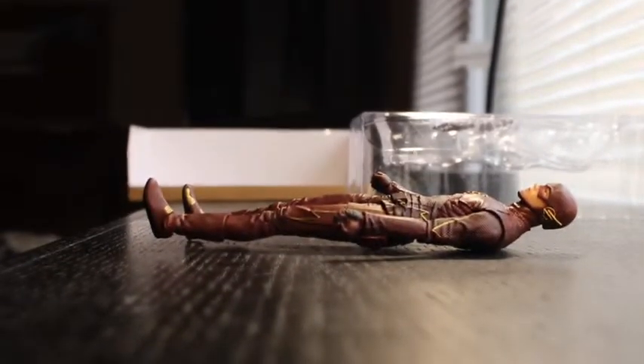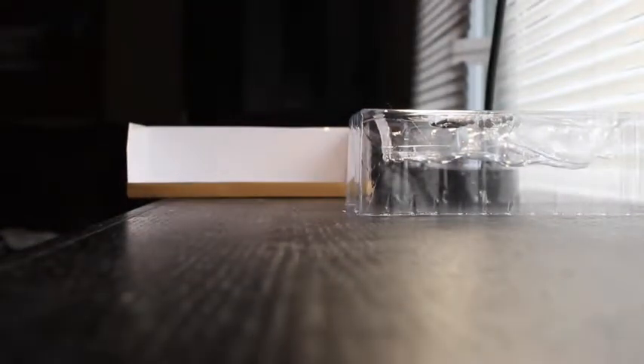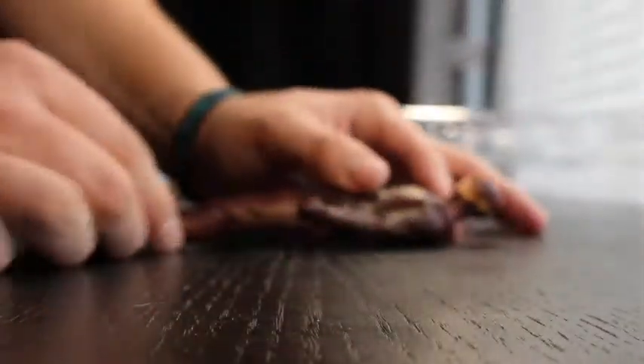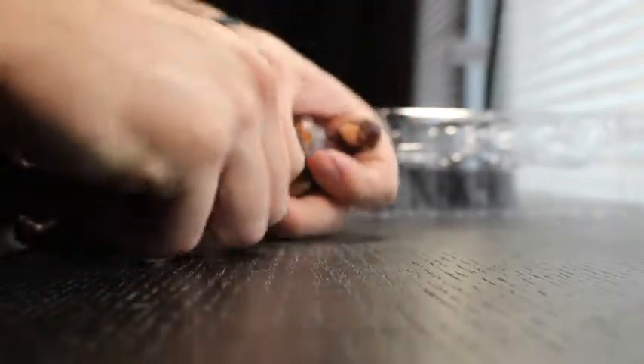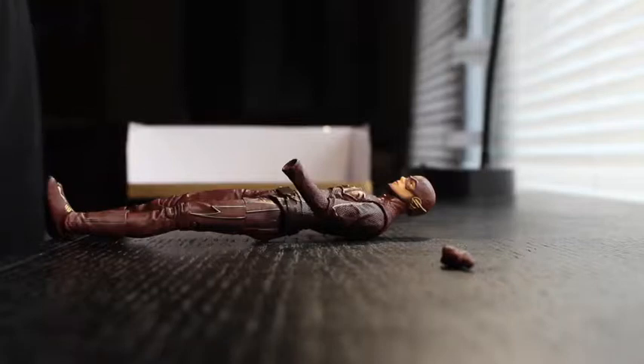The toy looks great and it has functionality. The head moves, though it's really tough right now since I haven't used this toy. Let me show you the other things it does — set the camera down. You can bend its arms, move them in and out, and twist the hands. The hands can pop off and you can put one of the other hands on it.